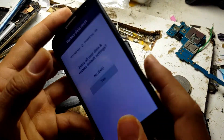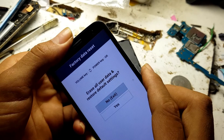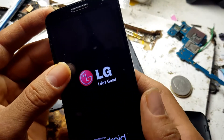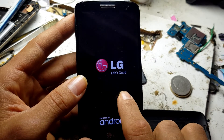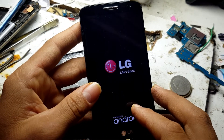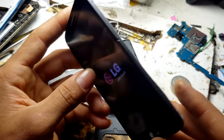What you must do first is just shut down the phone. The phone stays like this — it's not restarting, it just stays like this.